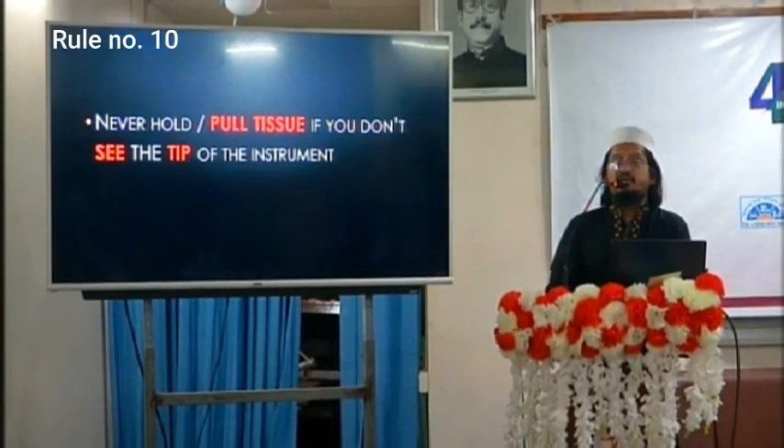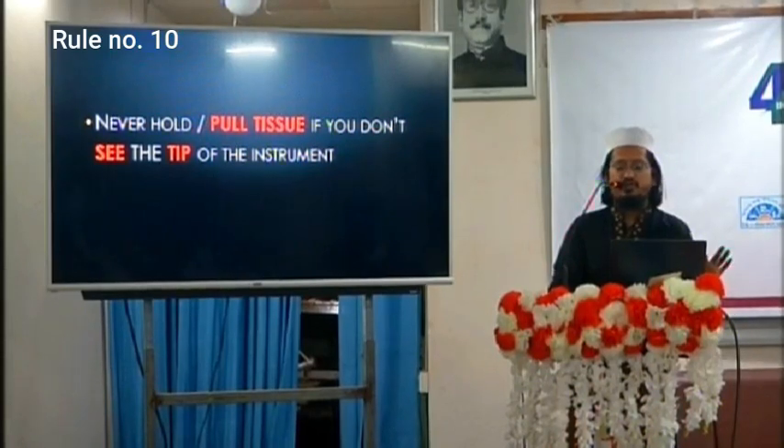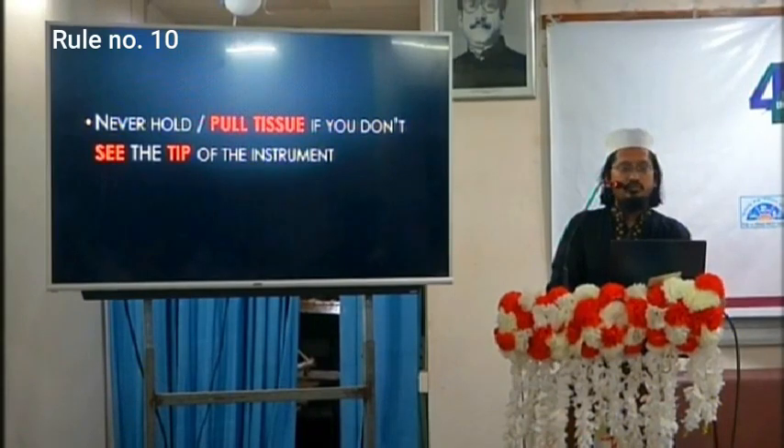The next rule: never hold or pull tissue if you cannot see the tip of the instrument. If the tip of the instrument is not visible, do not pull any tissue, because you can damage critical structures. Endoscopic sinus surgery is a very easy way to cause serious harm.